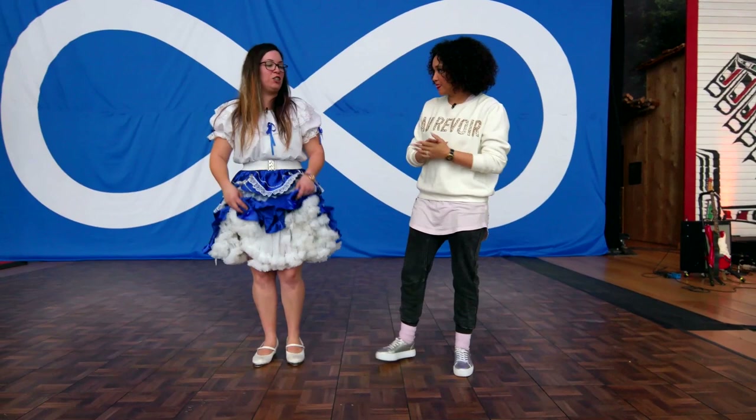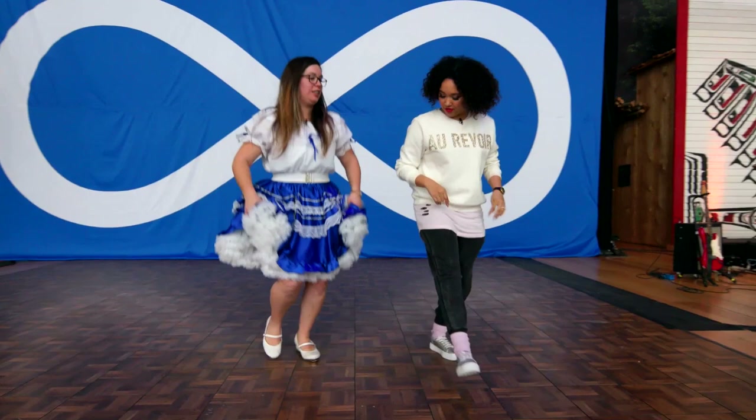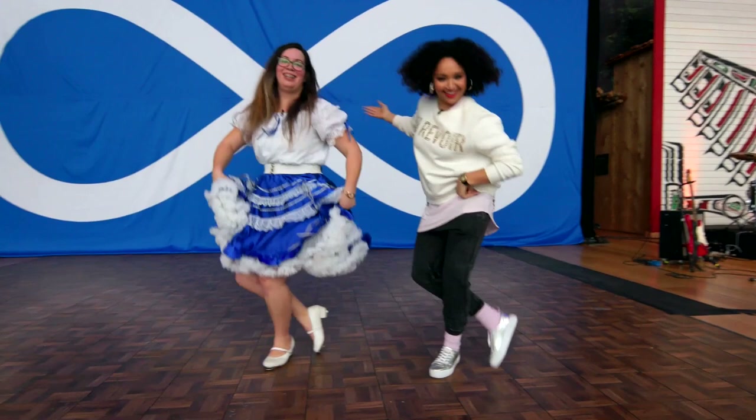What would be another move that we could do? The single toe — it's basically like a curtsy. So you're kind of jumping onto the front foot and then tapping the back toe? Perfect. Hey, there we go!